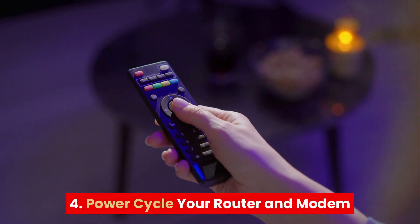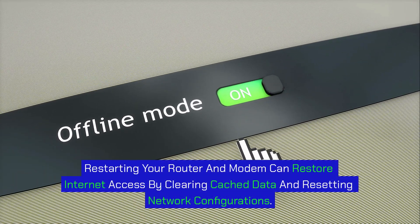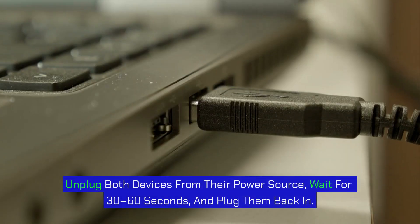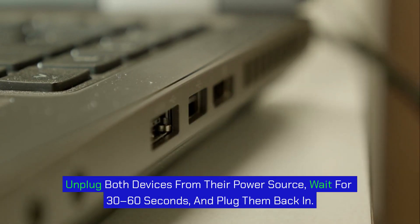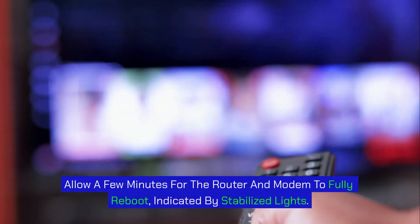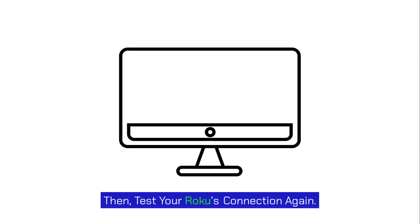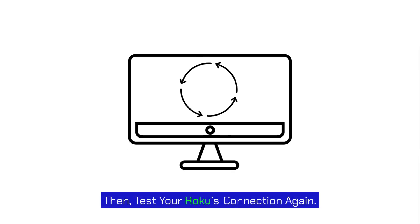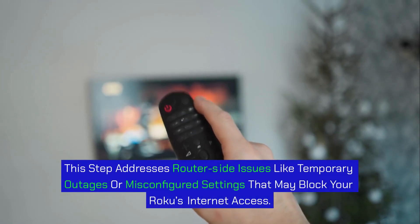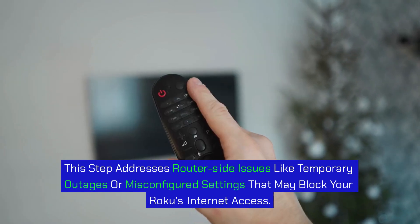Step 4: Power cycle your router and modem. Restarting your router and modem can restore internet access by clearing cached data and resetting network configurations. Unplug both devices from their power source, wait 30 to 60 seconds, and plug them back in. Allow a few minutes for the router and modem to fully reboot, indicated by stabilized lights. Then test your Roku's connection again. This step addresses router-side issues like temporary outages or misconfigured settings that may block your Roku's internet access.